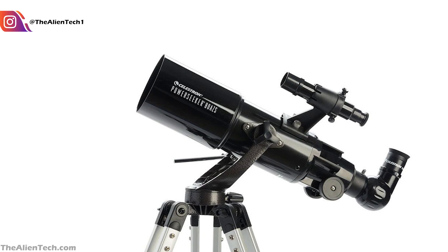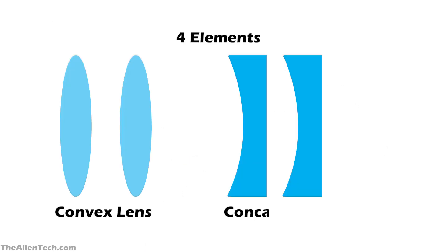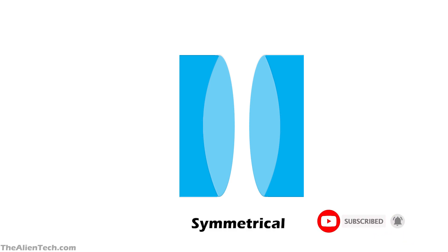The Plossl eyepiece mainly consists of four elements: two convex lenses and two concave lenses. When you combine a convex lens and a concave lens, it is called a doublet lens. The concave and convex surfaces are matched very precisely so that no internal reflections occur. By combining one convex and one concave lens, two achromatic lenses are made. These lenses are aligned symmetrically, which is why Plossl eyepieces are sometimes also called symmetrical eyepieces.